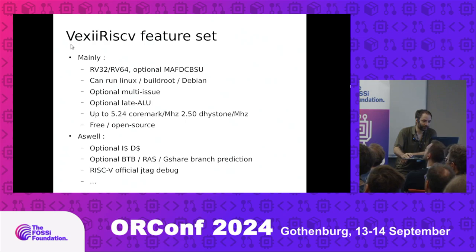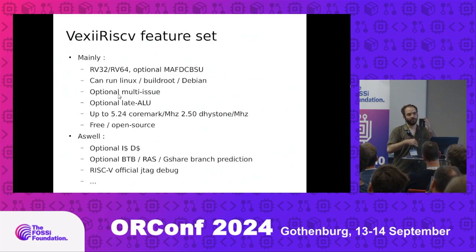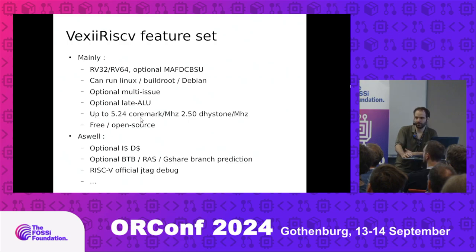About the feature set of VEX2 RISC-V: in addition to all I mentioned, it can optionally be configured for multi-issue execution, or dual-issue. Someone on GitHub tried quad-issue and it apparently worked. It also optionally supports an early ALU and a late ALU. If you turn everything on — not something I really recommend on FPGA, but maybe on ASIC — you can get quite good CoreMark and Dhrystone numbers. But keep in mind those are bad benchmarks in that they only test a small subset of CPU behavior and don't test the memory system since they fit in L1 cache.